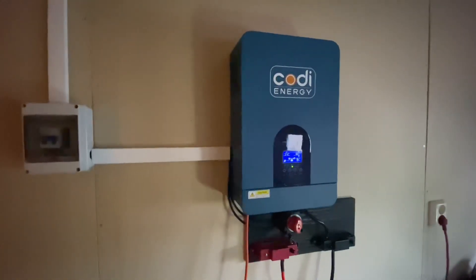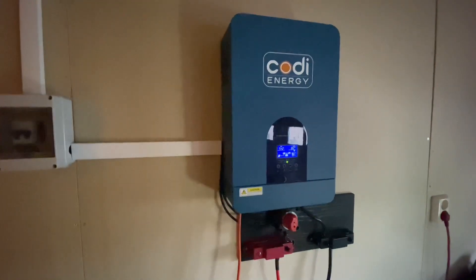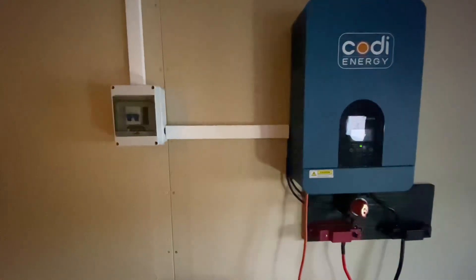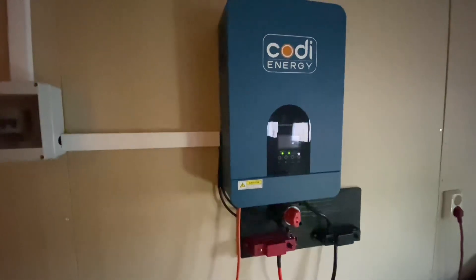The fan is really loud, but I'm definitely going to have to change that. The display just went dark because that's the way I set it.